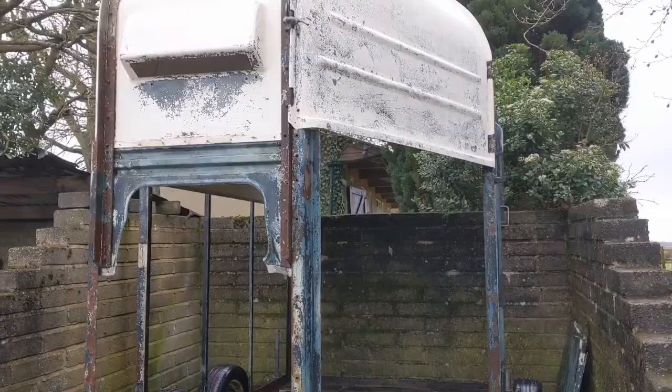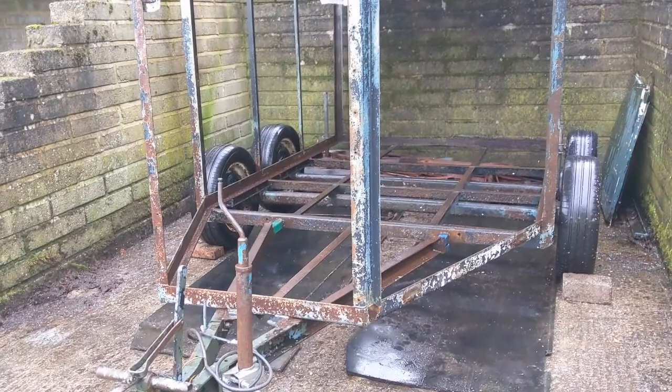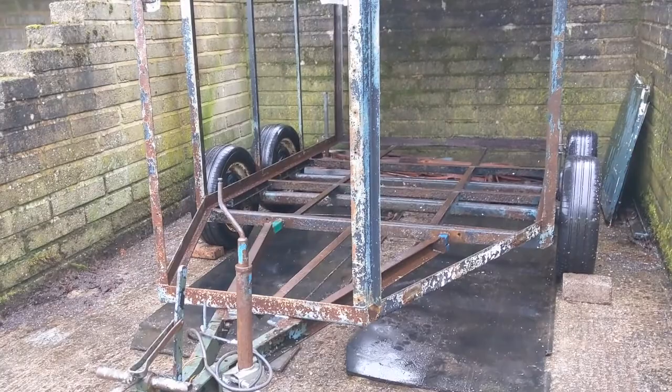We're done for the day — let me show you the finished result. What we've been doing today is cleaning up all of the beams, getting off any loose bits of rust and paint, doing that to all the beams at the bottom, the sides, and then the roof as well. We've done all of that.